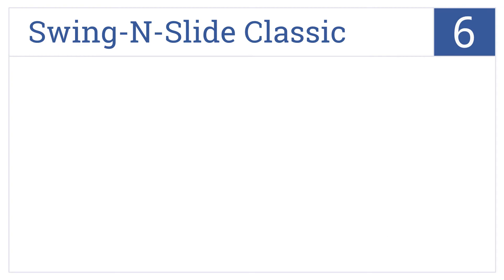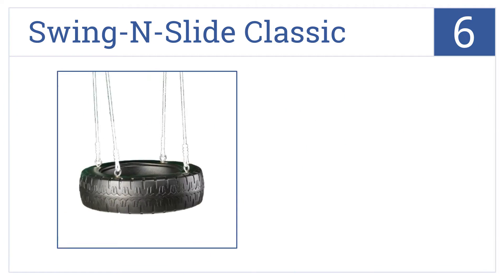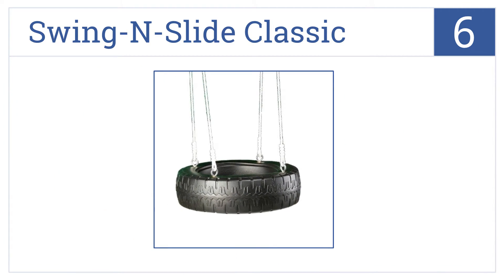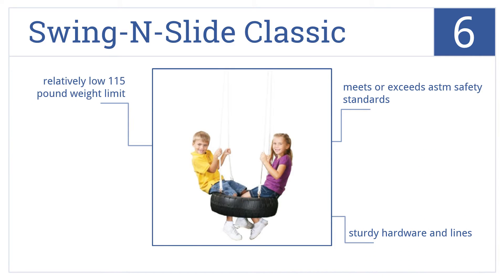Starting off our list at number six, this Swing and Slide classic tire swing is the same basic version people have loved for generations. Even though it's in fact a plastic recreation, it meets or exceeds ASTM safety standards and comes with sturdy hardware and lines. However, it does have a relatively low 115-pound weight limit.